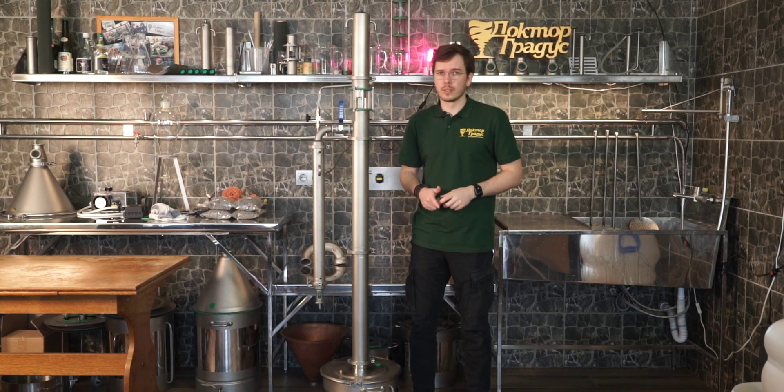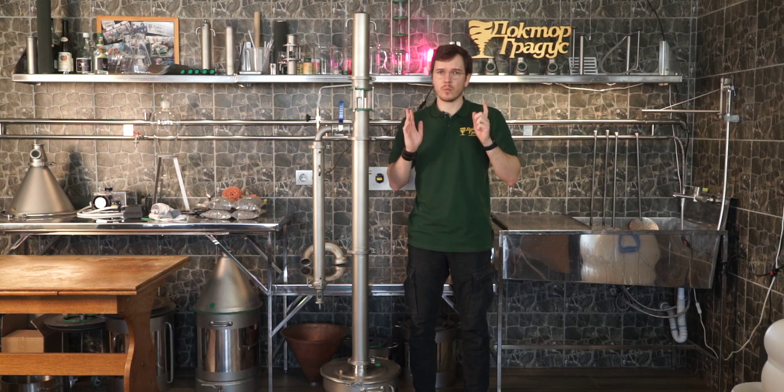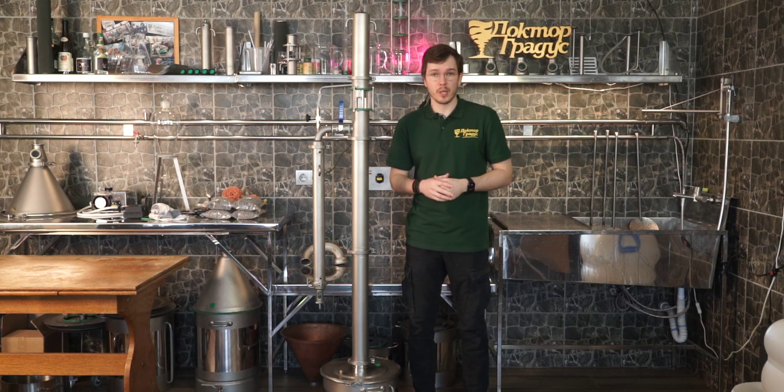So here is how it looks assembled for the distillation process. There are also some photos you can see on our website — the link is going to be in the description.